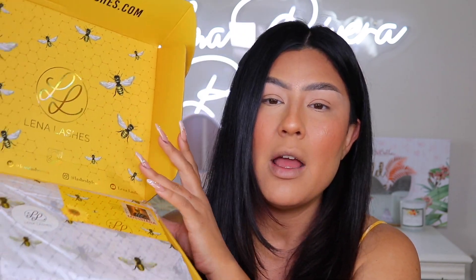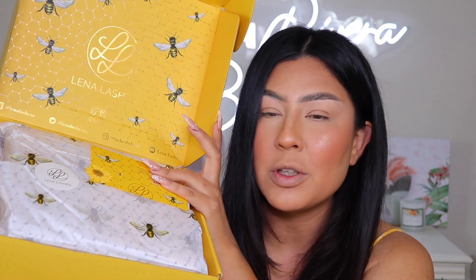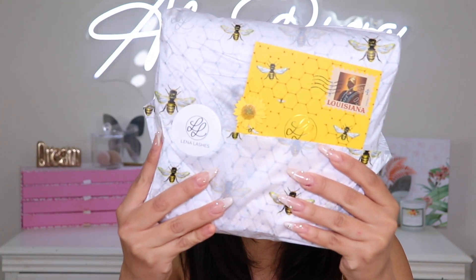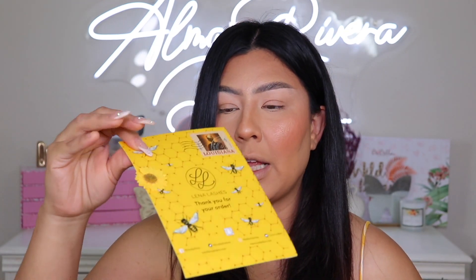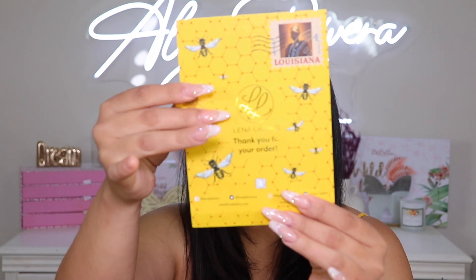Here's the box right here — I have not opened it up. The packaging is still intact because I want to do a first impressions review. First of all, the packaging is absolutely gorgeous. The wrapping literally has bees everywhere and a little note as well — super cute. The flower is 3D, you can actually feel it.